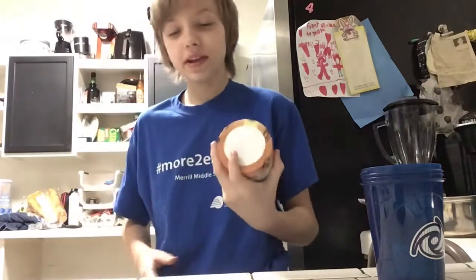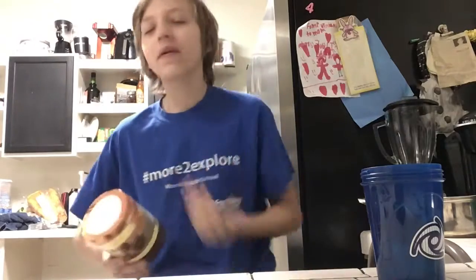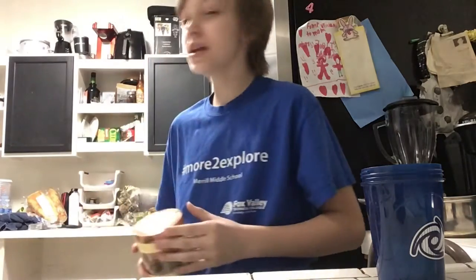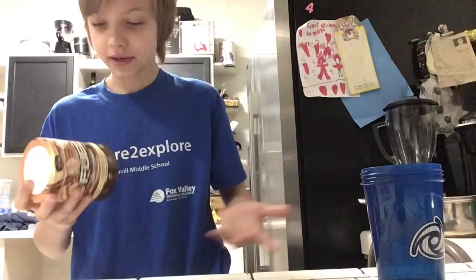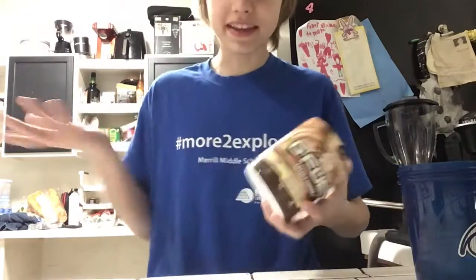Hey guys, welcome back to another video. As you're wondering, what time is it? Where are you? Well, it's 12, a little bit past midnight — 23 minutes past midnight. We're in my kitchen. We're doing a making thing today.